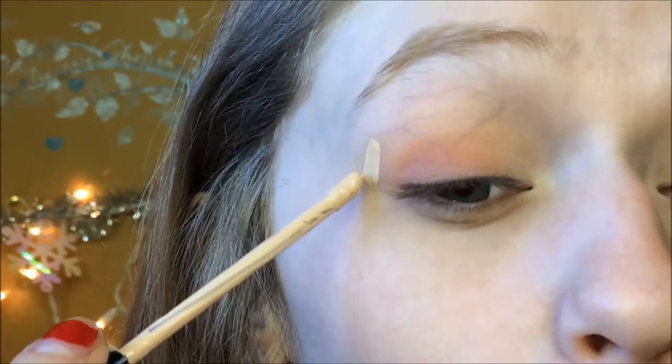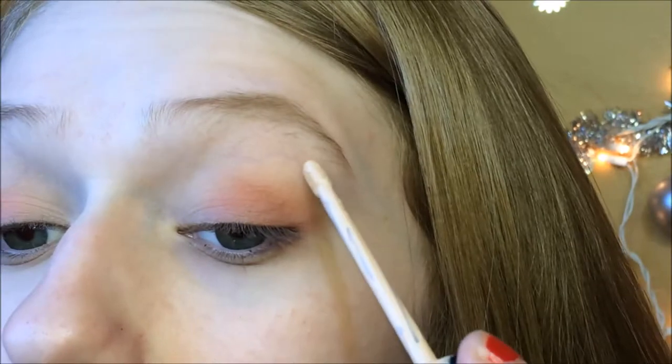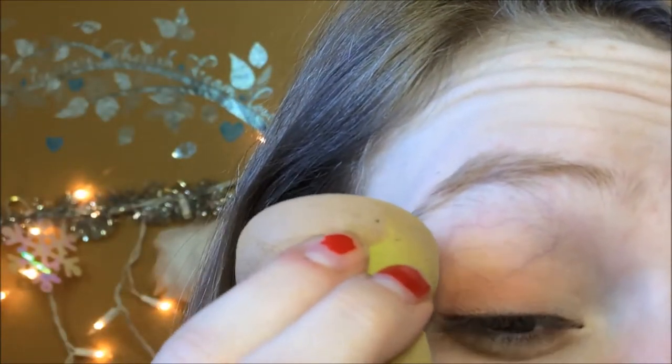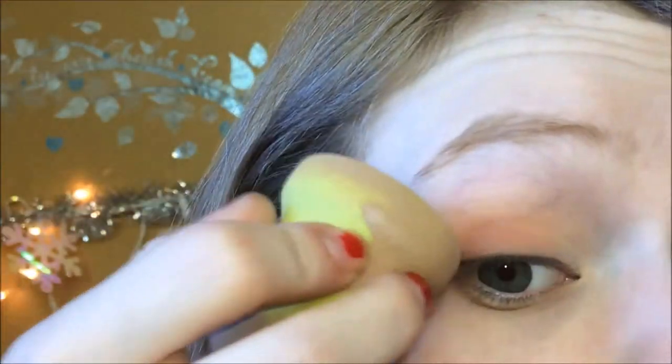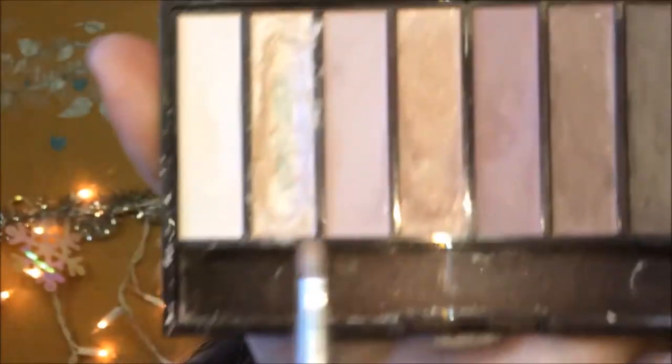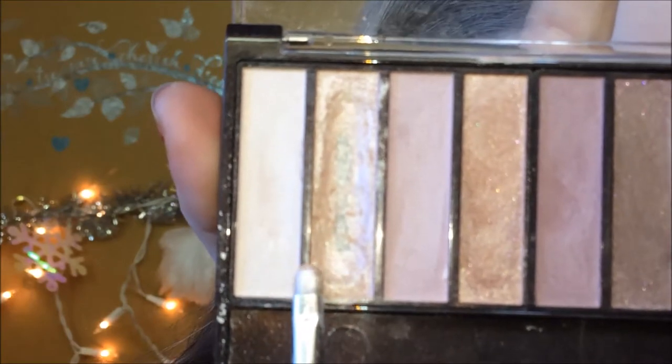I'm going to clean that up a little bit. I just make like a straight line right there — that way if I didn't get it just in my crease, it will clean it up for me. I'm using the Roses palette. It's like 7 in the morning. I'm going to take this little brush and this color right here and put that on my lid.